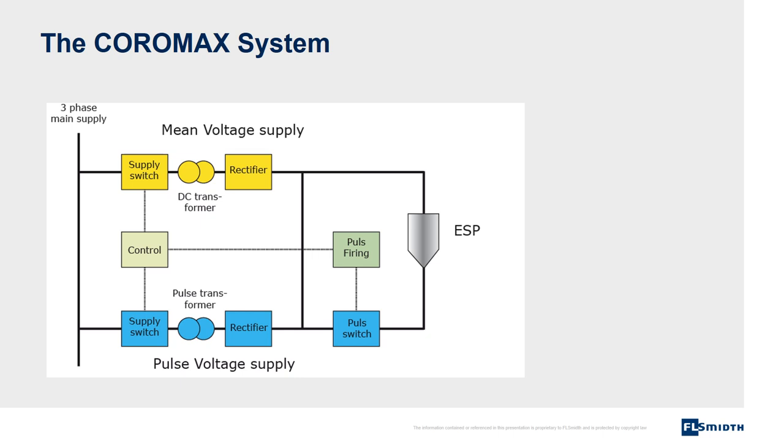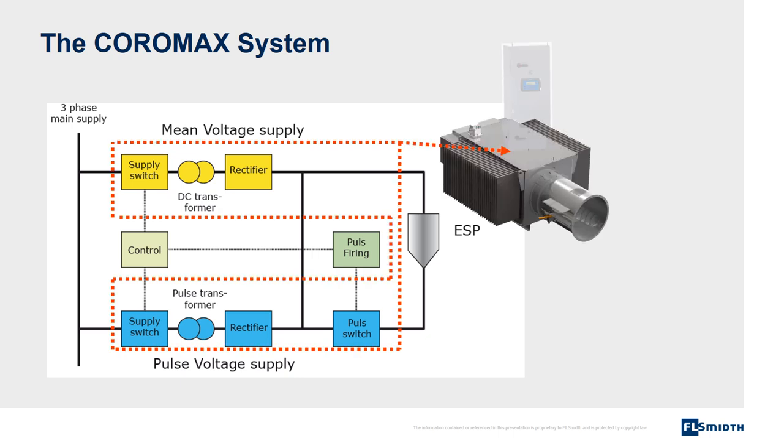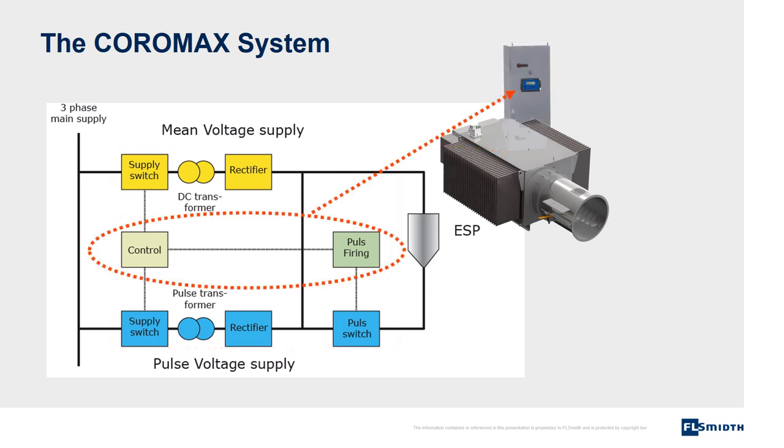One power supply line is for mean voltage and one for pulse voltage. The high voltage transformers and rectifiers are located in a tank, which is positioned on the roof of the electrostatic precipitator. The controllers are located in a cabinet at ground level.